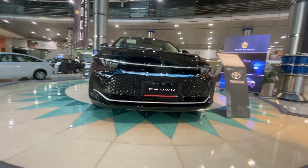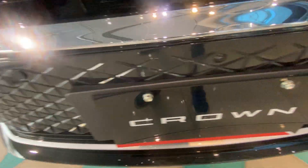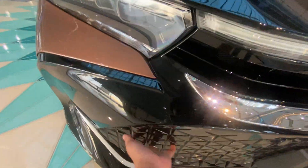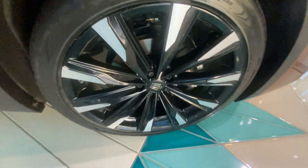Hi friends, welcome to my channel. Today I'm going to show you the Toyota Crown. Here you can see the Crown's logo, front sensors, front camera, and stylish front design. This is the front light, the front tire, and in the middle there's a Crown logo.